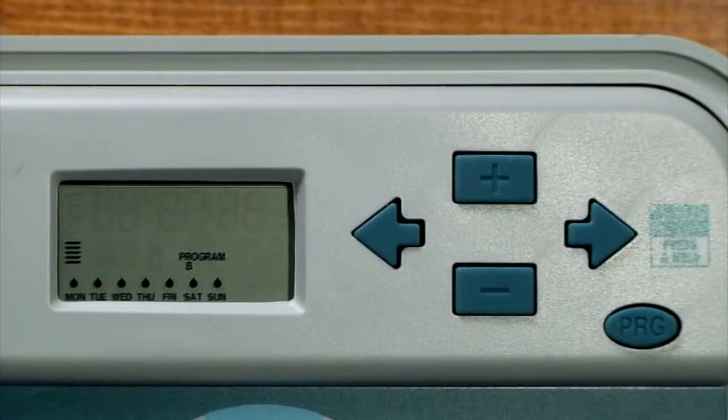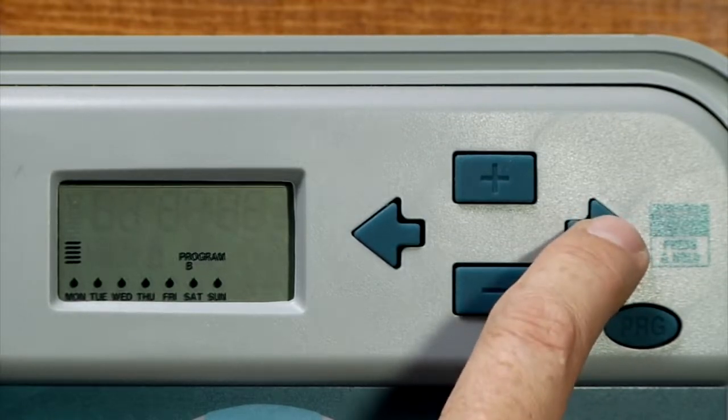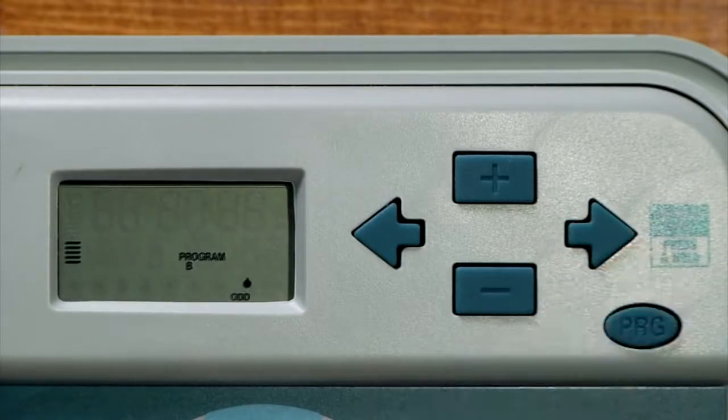Other options available in setting the days to water include the odd or even function. The odd days would be the 1st, 3rd, 5th, and 7th of the month and so on, and the even days would be the 2nd, 4th, 6th, and 8th. Keep in mind that on the odd or even selection it's based on a 30-day month, so if the month has 31 days watering will not occur on the 31st. You can access the odd or even mode from the specific days of the week screen — take the cursor all the way to Sunday and press the right arrow again. If you press the minus button, even will appear. Whichever you leave flashing on the screen will be the one that takes effect.